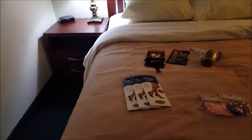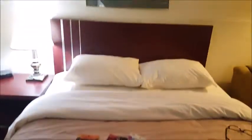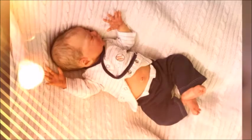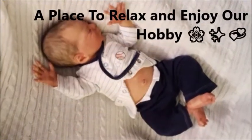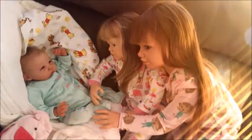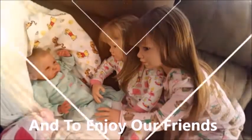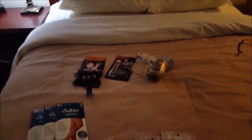Hey guys, this is Brenda from My Wee Wee Brunch Cradle and we are in the city again. We're on our third vacation and I'm just showing you a short little haul — I got these at the dollar store.